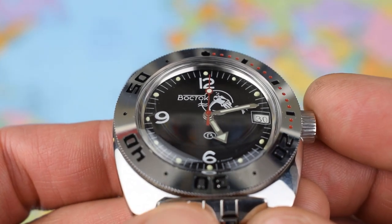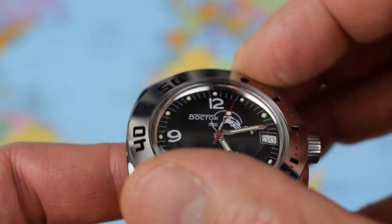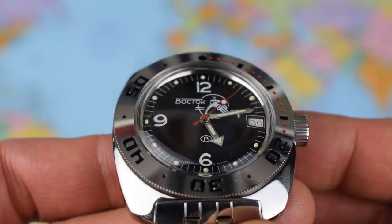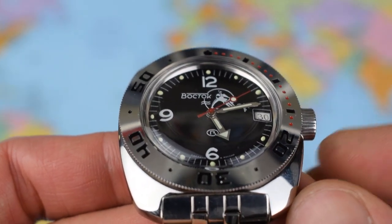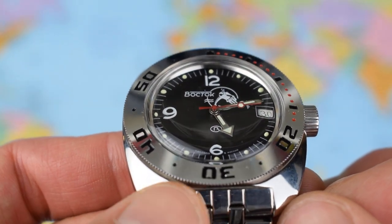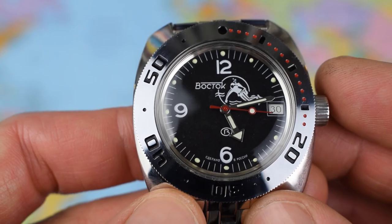Zoomed in on the scuba dude dial — this one has a bi-directional bezel with no clicks whatsoever; you can take the bezel off and adjust it. Eminently modifiable, these watches — I had this one modded but returned it to original specs for the video. We've got a date window at three and a bit of loom on the hands. I think it's the best loom of the three watches today — not a lot there, but reasonably powerful and lasts for a good few hours.